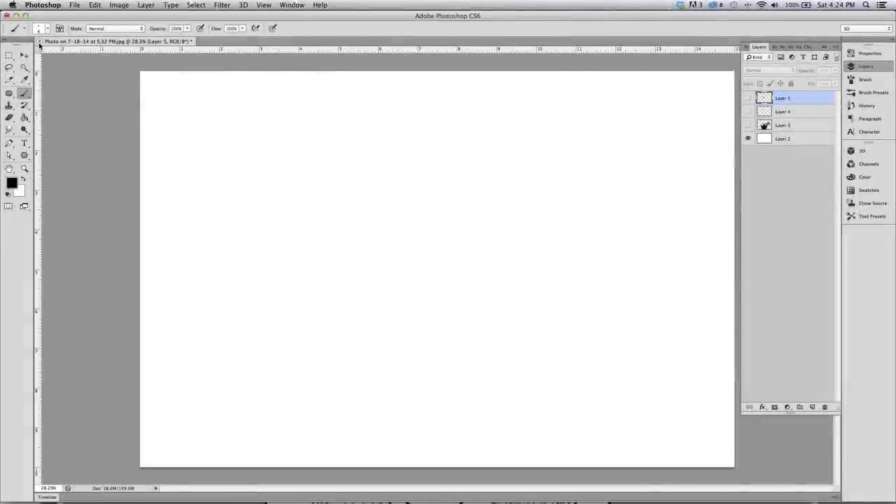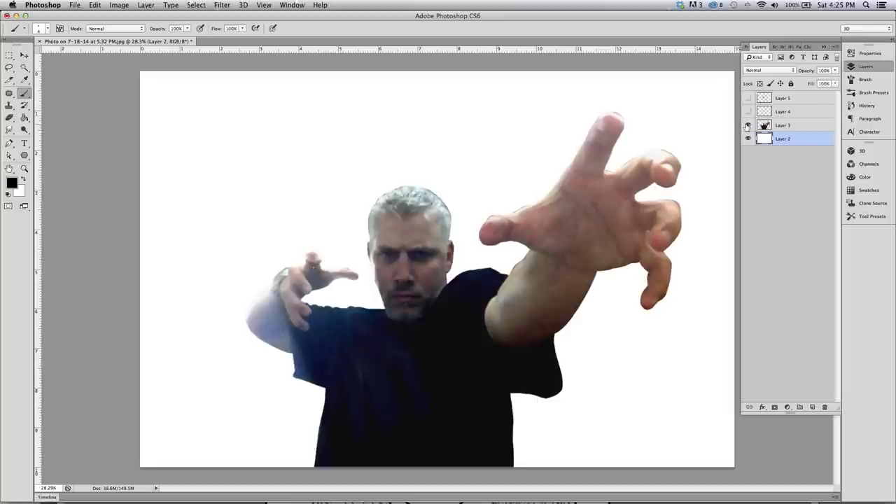Hey, what's up everybody, Rob Marzullo here from RAM Studio Comics. Today's video is on the topic of how to convert yourself to a superhero — and I don't mean by dressing up in a costume running around trying to save the day. That would be dangerous. The only batmobile I'm getting is going to be a miniature scale.